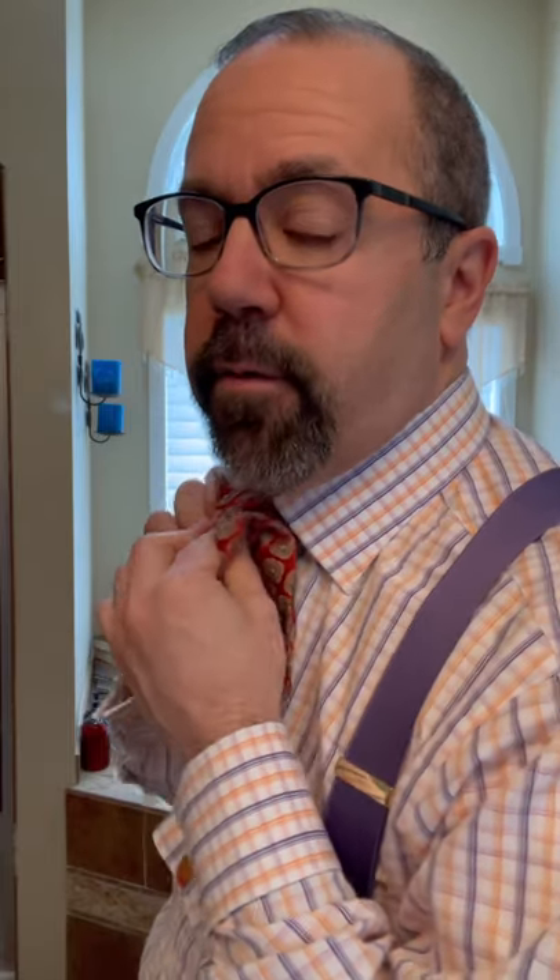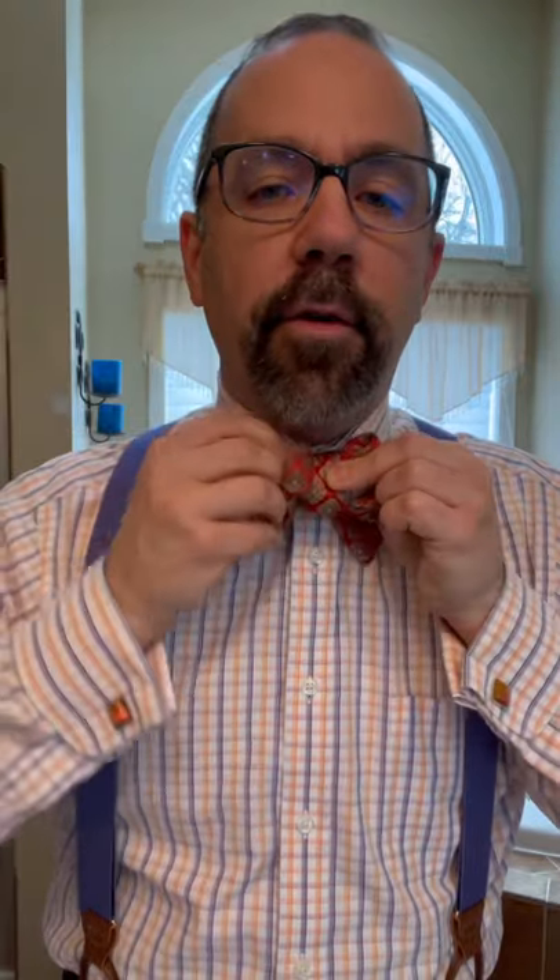Hold the bow with your forefinger and your thumb, take the longer end, bring it over the top, and situate your other hand here. Get ready, because you're going to use your thumb to grab the tie, bring it around the back, and through the little hole in the back — just like tying your shoelace. Bring it around, use your thumb to push it through that hole, and grab it with your other fingers.